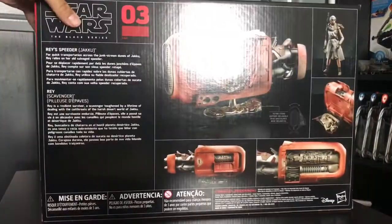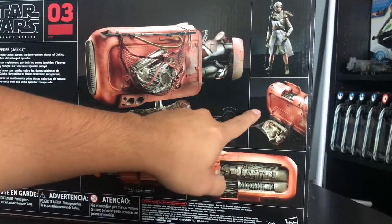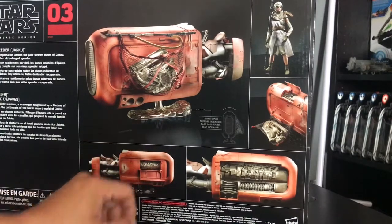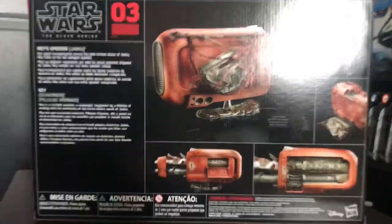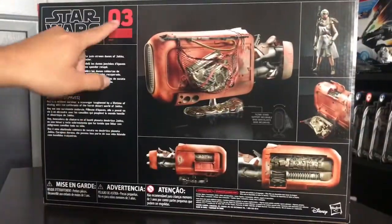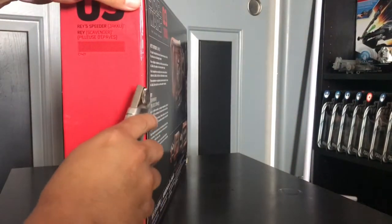Just judging by the back of the box, there are some pretty cool features. The little net is actually functional — the one she puts BB-8 in. The side panel pops off so you can see the engines, there's another compartment to show the engines, and it does come with a tilting display stand. The description reads: 'For quick transportation across the junk-strewn dunes of Jakku, Rey relies on her old salvage speeder.' This is number three in the line — I'm guessing the TIE Fighter was number one, Luke's was number two, and this is number three.